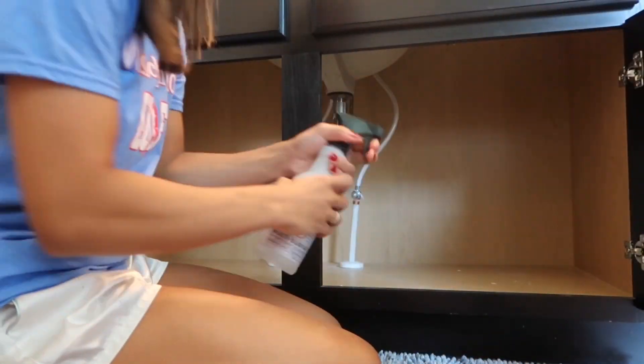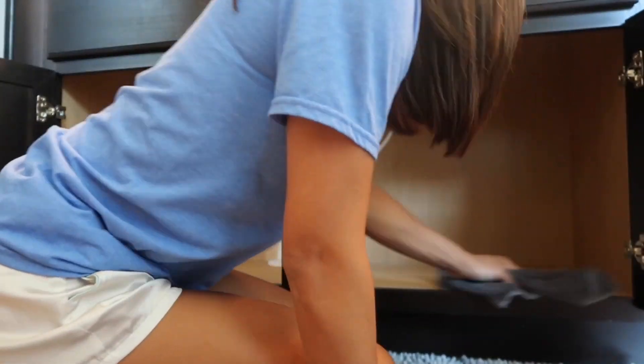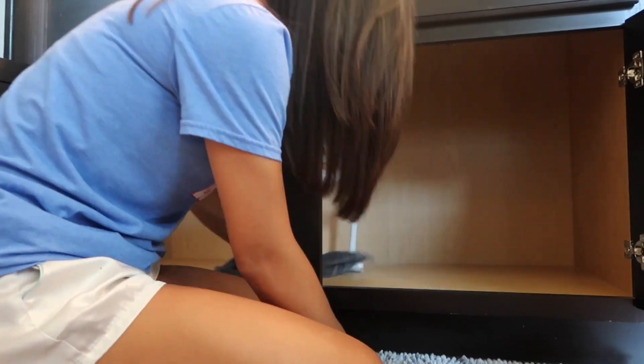So to clean, I'm using the Mrs. Meyers Cleaning Spray in the Lavender Scent, which smells super good. So I'm just going to clean that out really good and get it ready for contact paper.